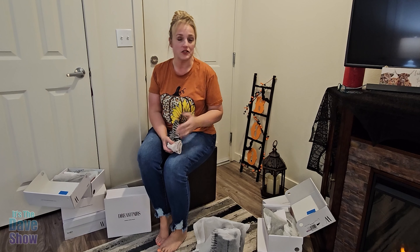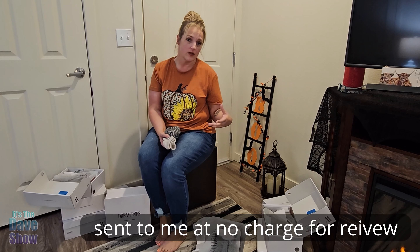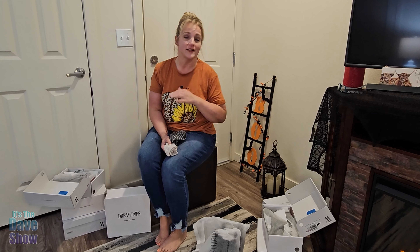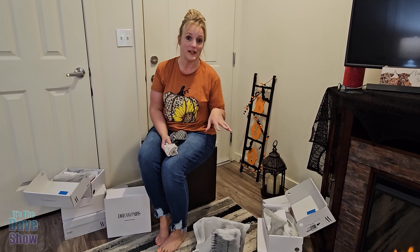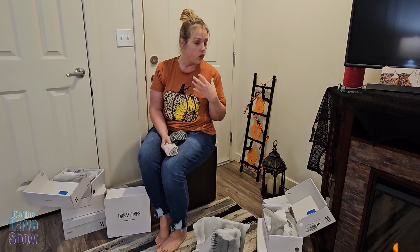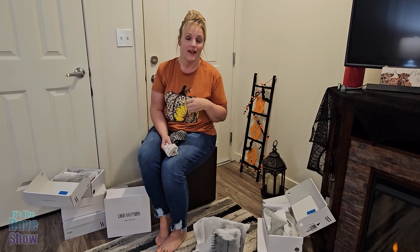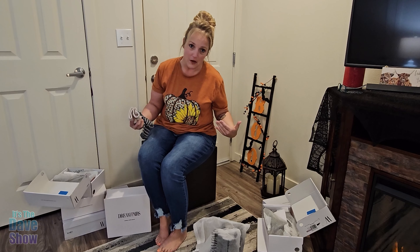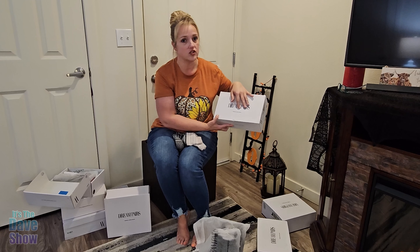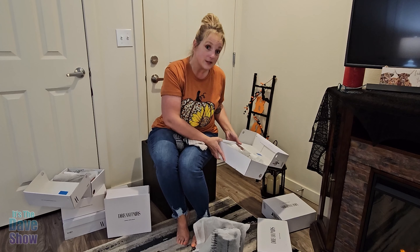Hey friends, I'm here today to talk to you about this shoe haul I just received. Dream Pairs Shoe Company has sent me probably about seven or eight pairs here to try on and this is a fabulous haul. I can't wait to try these on and show you the different types of shoes. The quality is amazing and I can't wait to sport these this winter and fall. Dream Pairs' statement is 'fashion within reach' and these shoes are very affordable. Let's start trying them on.